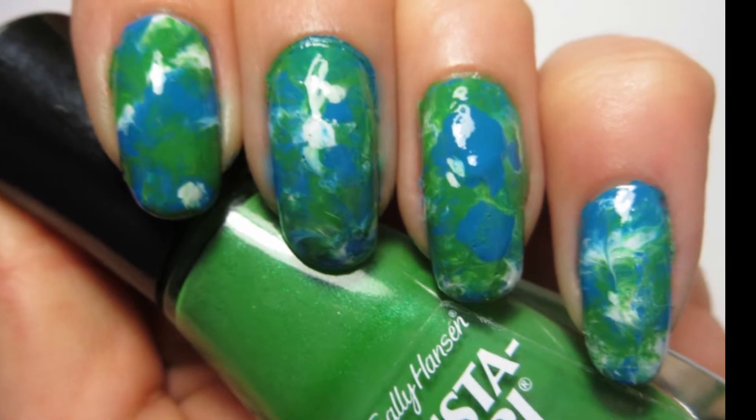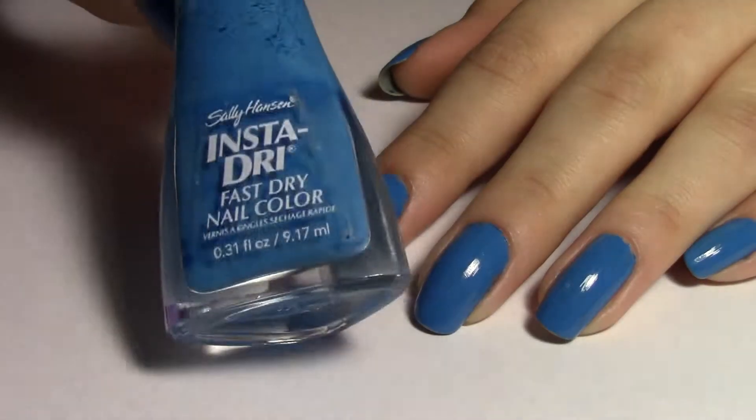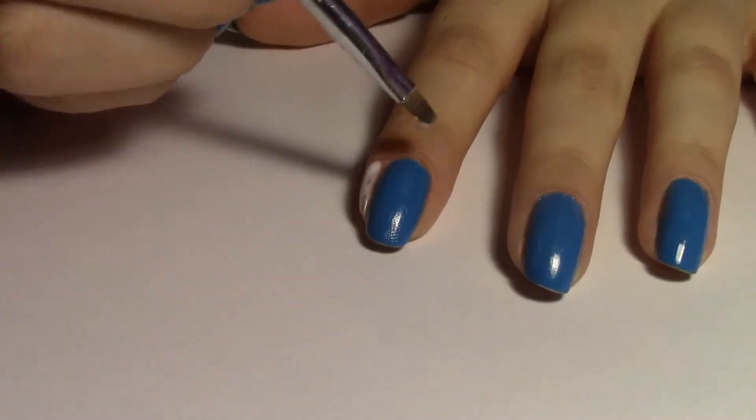Hello, everybody! For this week's tutorial, I'll be celebrating Earth Day with an Earth-inspired Saran Wrap Manny. I started off with Sally Hansen's Brisk Blue No. 430 as the base, and I revisited my lovely glue bottle, brushing that on my skin around my nail for an easy cleanup.